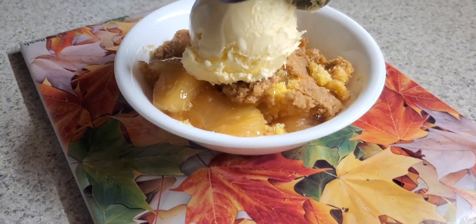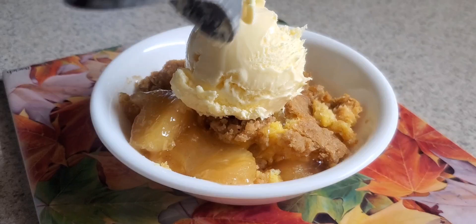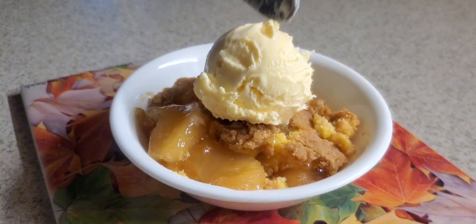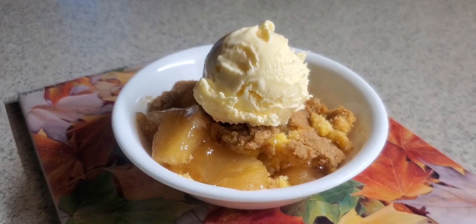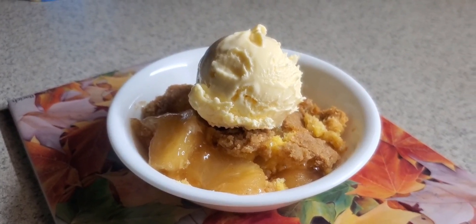Similar to some of the other dump cakes, but this one has a little extra touch — it has a little bit of a crumb topping on it. So it's perfect with a nice scoop of ice cream if you want to have it while it's warm, or you can top it with whipped cream when it's cool. It's a wonderful dessert if you don't have a lot of time to make a homemade apple crisp — this is a great second choice.